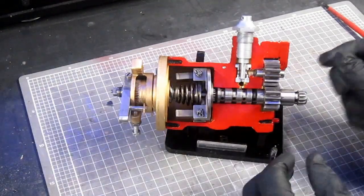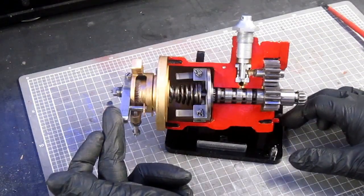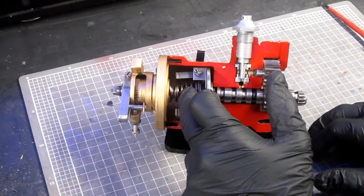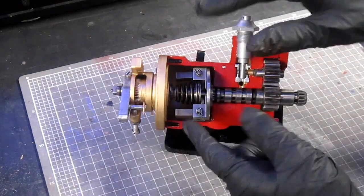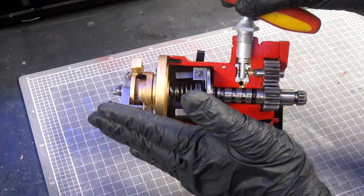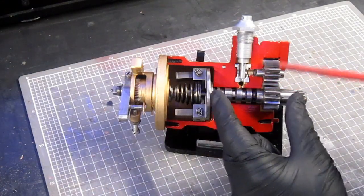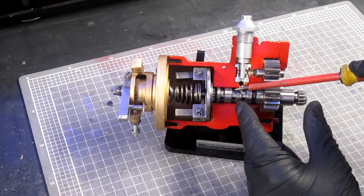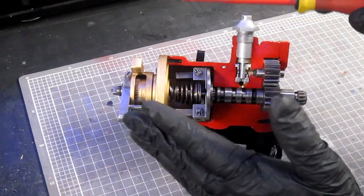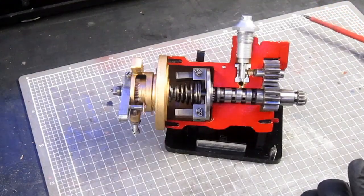So what we're doing by changing the pitch of the propeller from the cockpit: we're moving this lever, which in turn is providing tension to that spring, which in turn at a certain RPM is allowing these flyweights to either move out more or less, which in turn is moving the pilot valve within this barrel — either exposing or blocking oil ports — which is allowing oil to either flow or not flow to the pitch change actuator in the hub of the propeller.